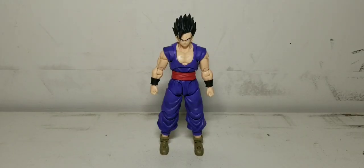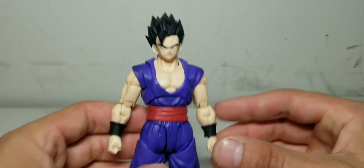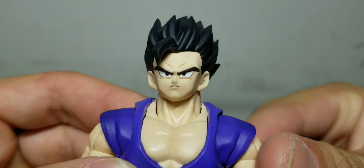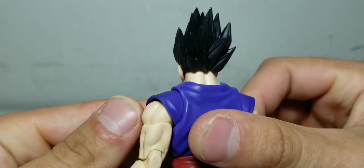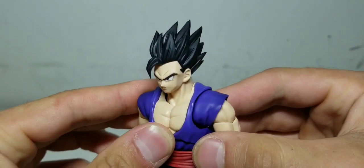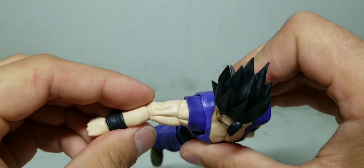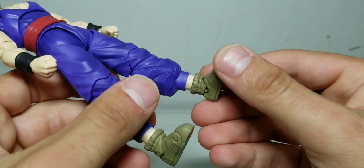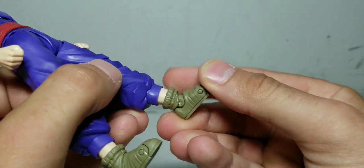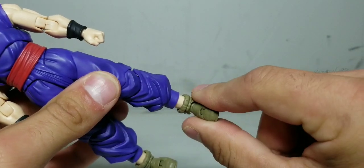And here we have S.H. Figuarts Dragon Ball Super Super Ultimate Gohan — that's a bit of a mouthful. Let us get a real good look at this amazing looking sculpt. Gohan is honestly one of my favorite characters. He's got some really nice spiky hair when he powers up into his ultimate form. His face sculpt is pretty nice, his arms are really nice and beefy, and the chest and whole body itself is really nicely well designed. The feet can go back and forward, not a whole lot.